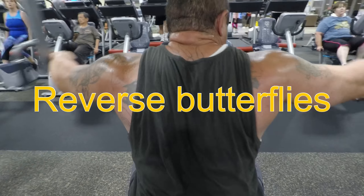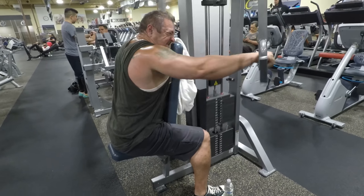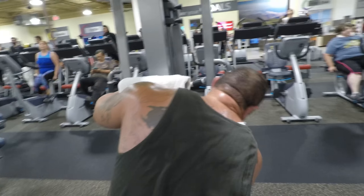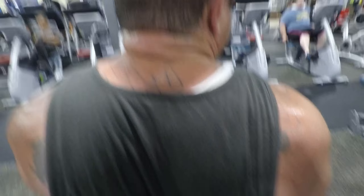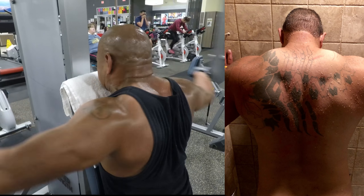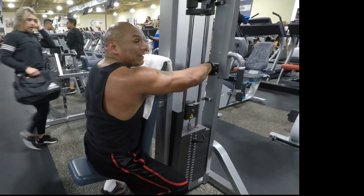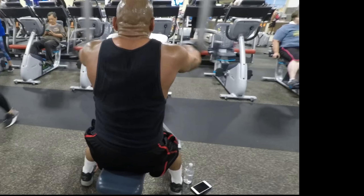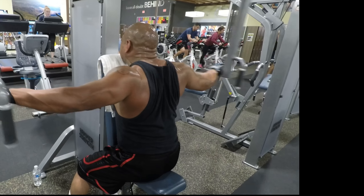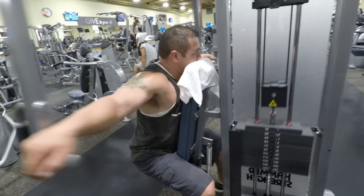We're moving on to the reverse butterfly. We're targeting the upper middle back and the back of the shoulder. Upper back is what we're focusing on — it's the meaty part of the back, the sexiest part, with a bunch of little muscles that look really nice when full. You put your chest up against the pad and you grab. You don't have to go heavy — medium or even lightweight, because you just want to feel that upper back burn. You don't want to put too much weight where you're using triceps.